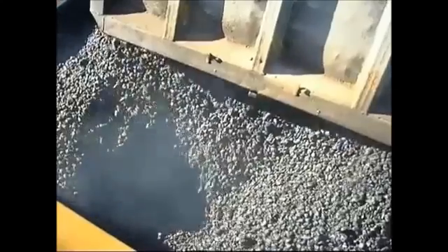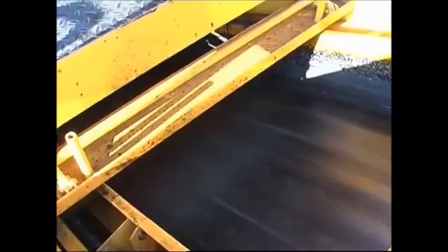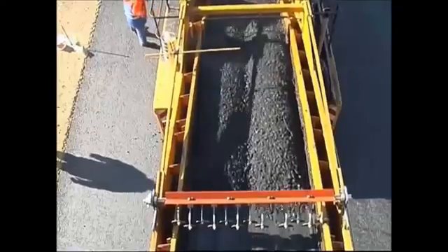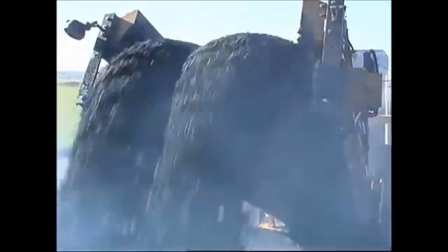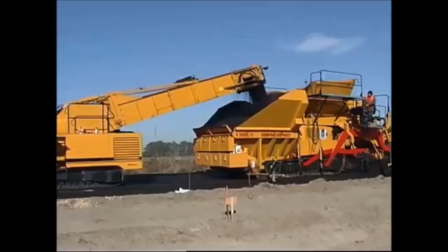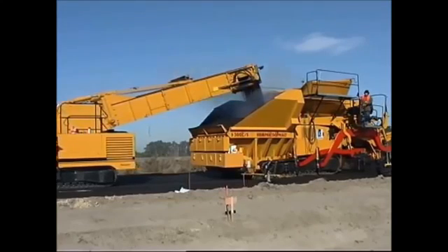The lorry with binder material docks and empties its asphalt mix into the feeder hopper. The conveyor belt of the feeder transports the material into the binder container of the compact asphalt. With the Dynapak feeder, 27 tonnes of material can be carried in a paver hopper in 35 seconds, a very good performance and a necessary guarantee for continuous paving.